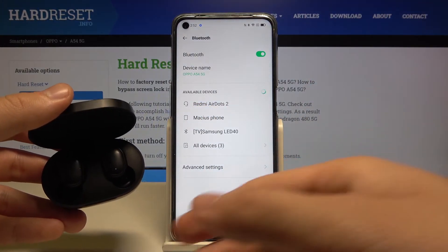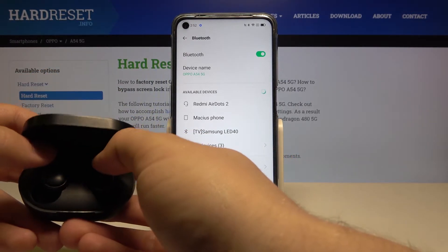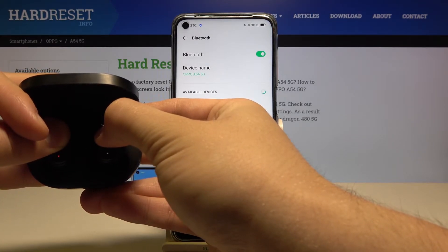If that doesn't happen and the indicator is not blinking, you have to click and hold both buttons on your Air Dots at the same time.